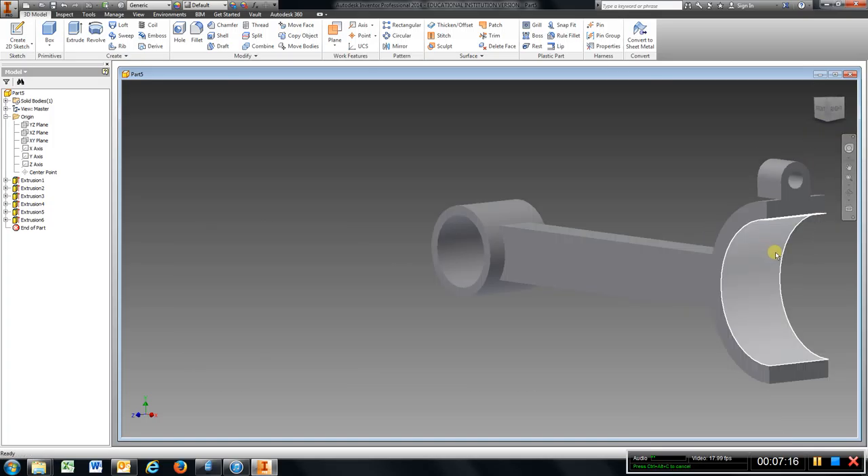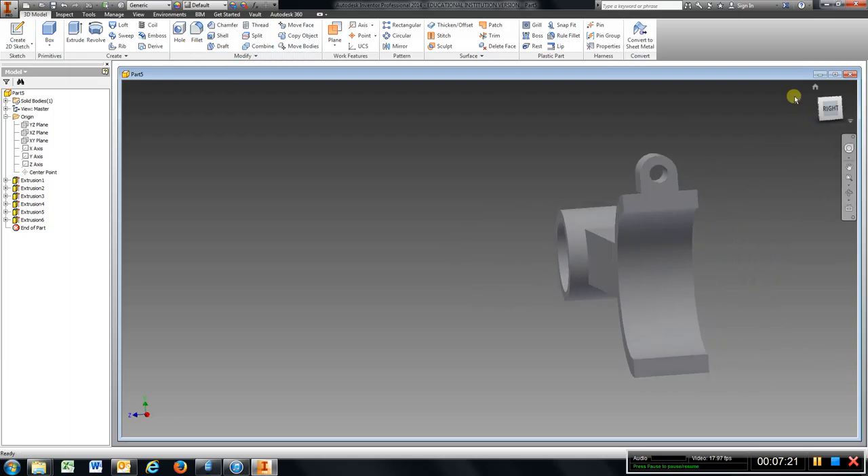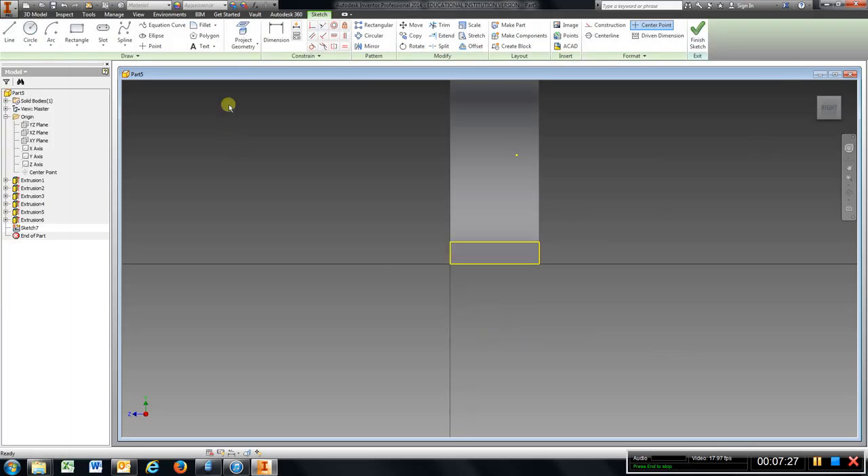We could do some mirror commands, but for right now I am just going to show you how to do this manually. We are going to repeat the same thing here — sketch, go to circle, find the center, come down, type in radius .25 so it will be .5, enter. This one will be .25, enter. It is going to be center to center 1.5, enter.